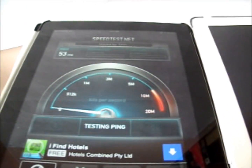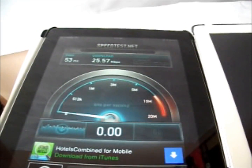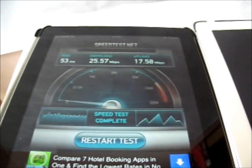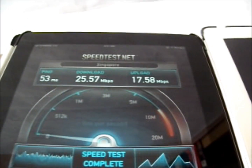Right now we're testing the LTE speeds for the iPad 4. I'm currently running on StarHub LTE at 3 out of 4 bars and I got 25.57 megabytes per second download speed and 17.58 megabytes per second upload speed.